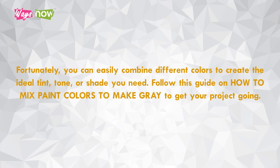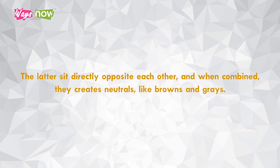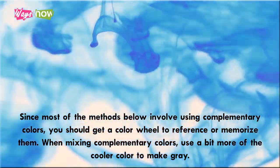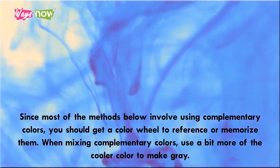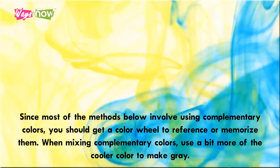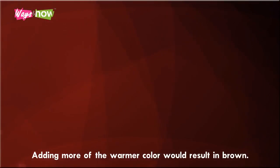One: know your complementary colors. The color wheel is a great reference when mixing colors — it makes it easy to identify primary, secondary, and complementary colors. Complementary colors sit directly opposite each other, and when combined they create neutrals like browns and grays. When mixing complementary colors, use a bit more of the cooler color to make gray. Cool colors are in the blue spectrum — blue, green, and purple — while warm colors are in the red spectrum — red, orange, and yellow. Adding more of the warmer color would result in brown.